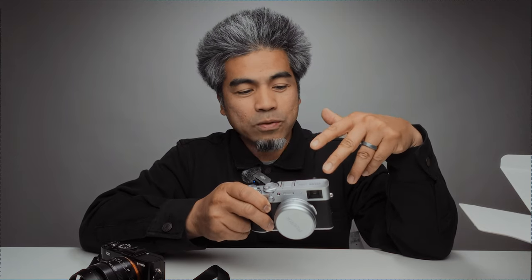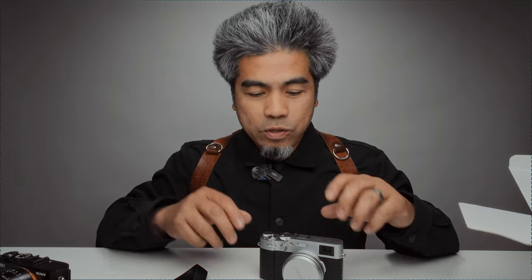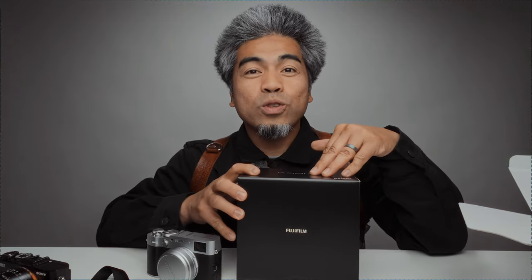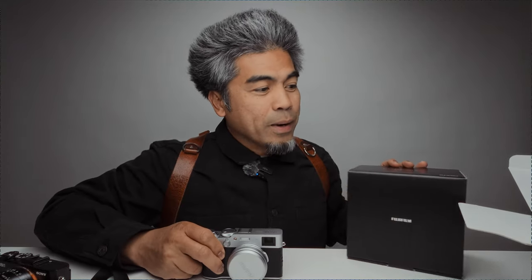I'm excited to jump into the Fujifilm ecosystem. One of my favorite accessories is the Hold Fast Money Maker strap — check out Hold Fast Gear. I usually shoot with two cameras for work, so since I'm incorporating this into my workflow, I actually went ahead and got two X100VIs.